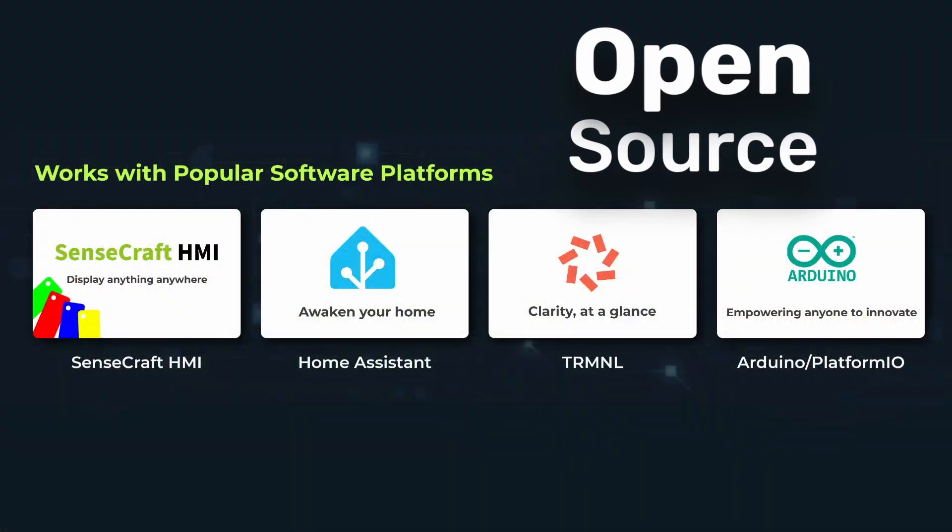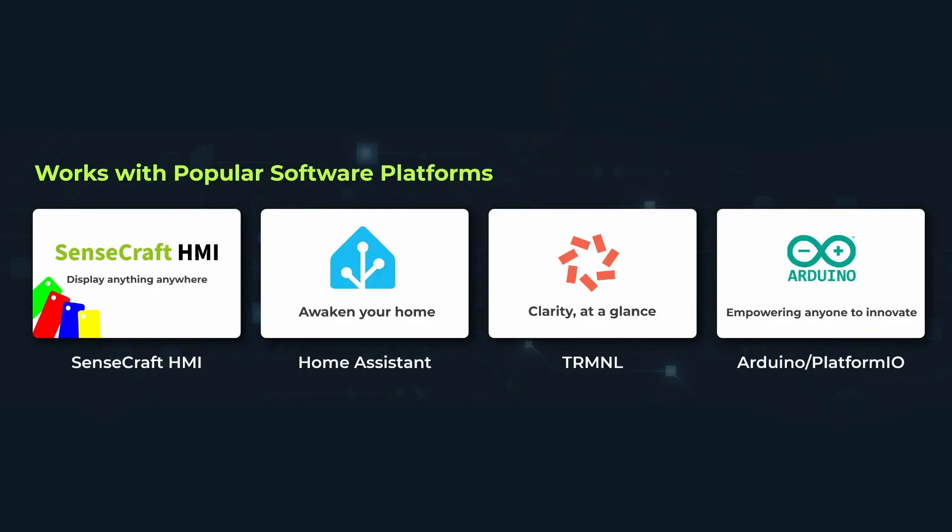The display is open-source, so you can program it using Arduino IDE, PlatformIO, or even ESPHome. But the easiest way is to use Seed Studio's online tool called SenseCraft HMI.